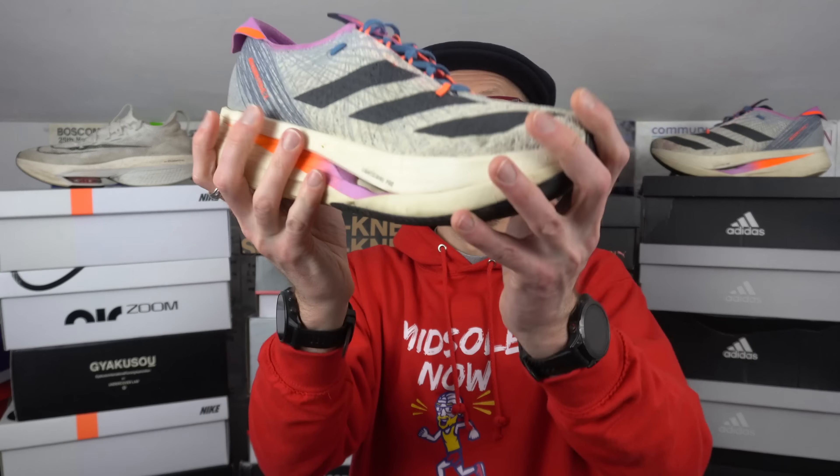Hey cats, Ed Midsoulbud here. Another two longer runs on the books within my training for the Brighton Marathon, this time testing out two big hitters from the super shoe category: the AlphaFly Next% 2 from Nike and the Adidas Prime X Strung. Which of these monsters will come out on top? Stay tuned to find out.